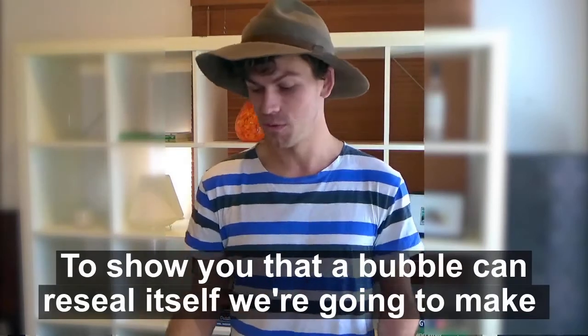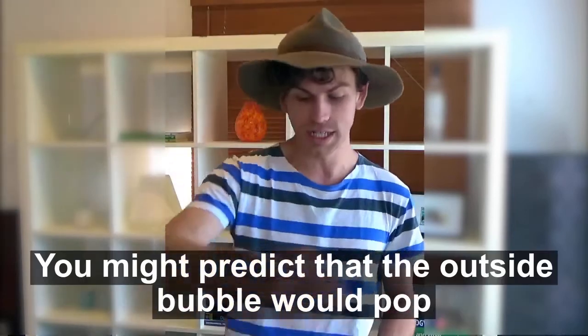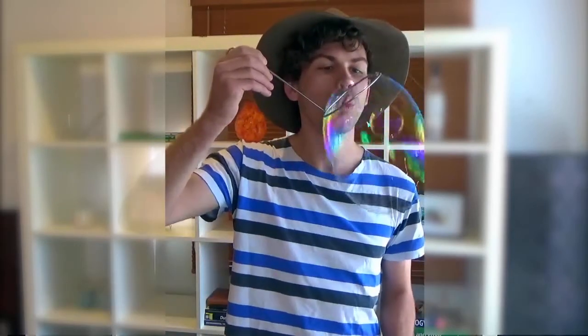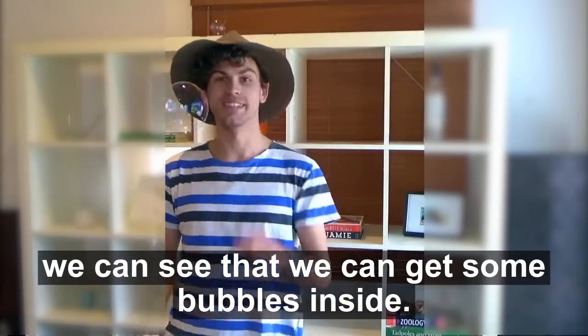To show you that a bubble can reseal itself, we're going to make a bubble within a bubble. You might predict that the outside bubble would pop, but with a few short, sharp breaths, we can see that we can get some bubbles inside.